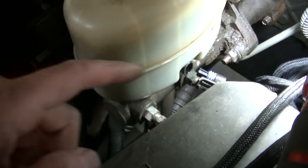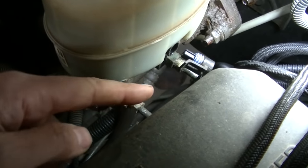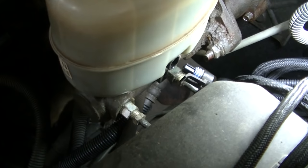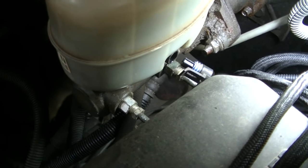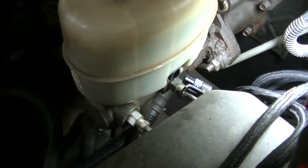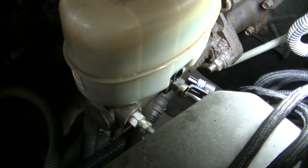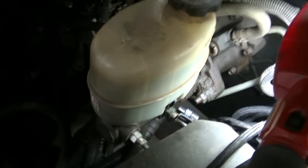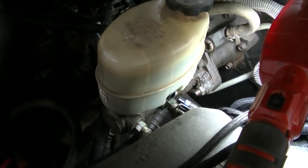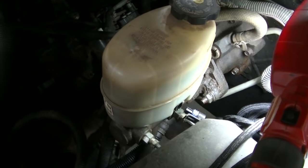Taking these master cylinders off is pretty straightforward — there's a bolt there, a bolt on the other side, and obviously you gotta unhook your two lines. I unplugged the brake light switch — I believe that's the low fluid switch. I'm gonna get all of them taken off and look at it. I'm interested to see what these lines look like, especially that back one and what that adapter looks like. It could have a burr on it, like the brake line on the VS10.